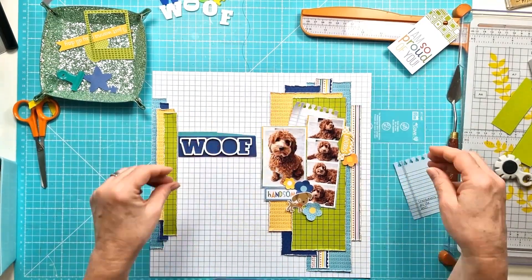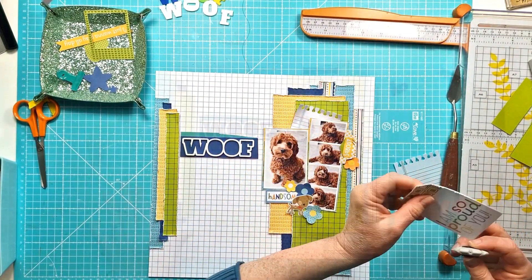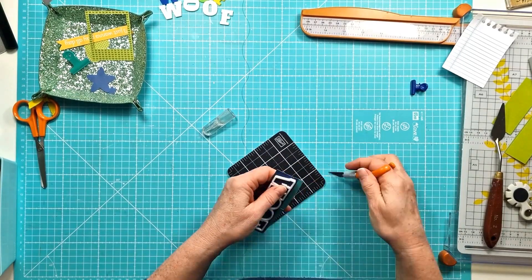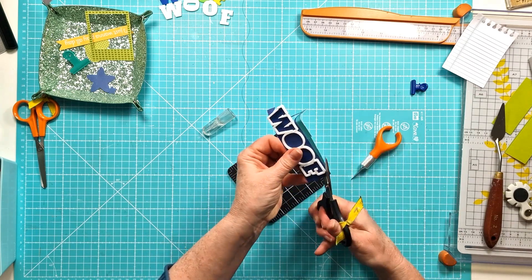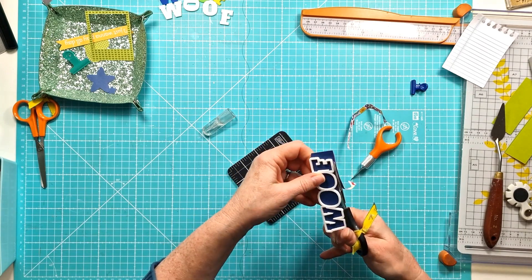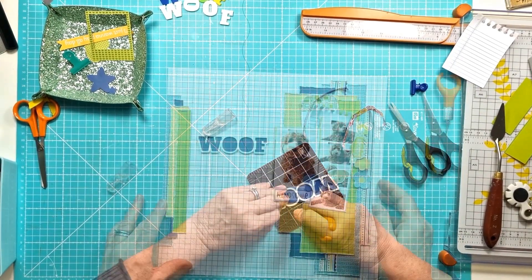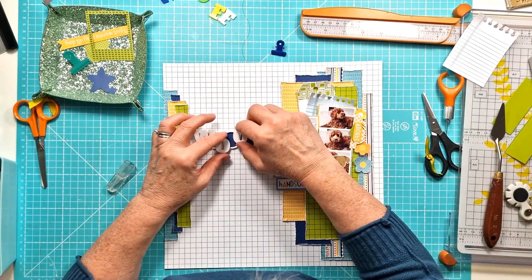I've got flower clusters going down with a cluster underneath. I've got my photos stuck down and I need to tuck something behind them. I've got two pieces — a note page in white and one in pale blue — and I go with the pale blue in the end. I'm just distressing the edges of the tag and I'll add some ribbon through that and tie it with some twine.